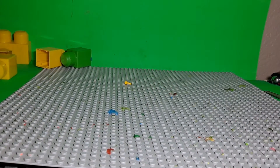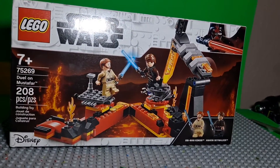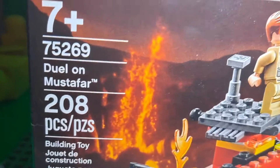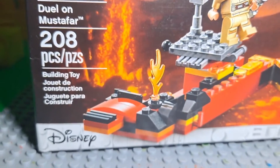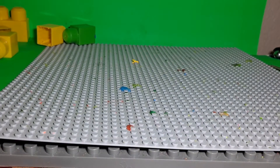Today I'm reviewing the LEGO Star Wars Duel on Mustafar set. It's for ages 7 and up, set number 75269, Duel on Mustafar, 208 pieces. It comes with two minifigures: Obi-Wan and Anakin. Here is bag number one.